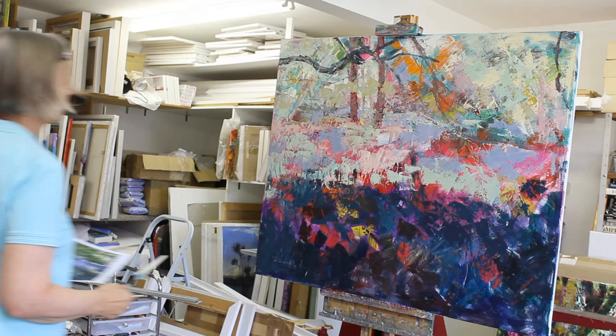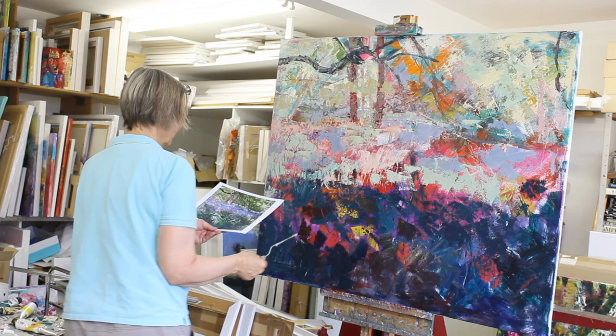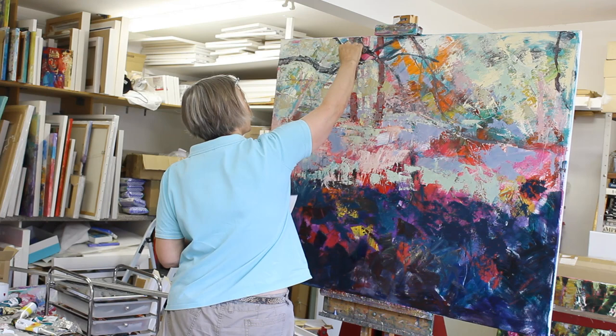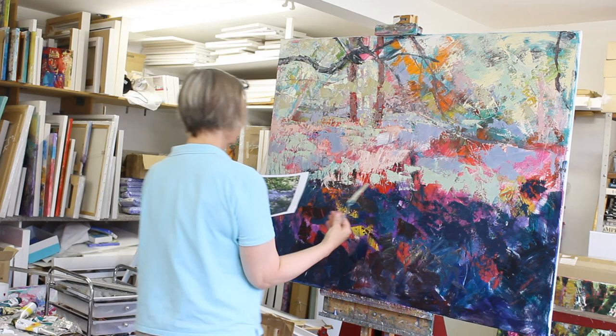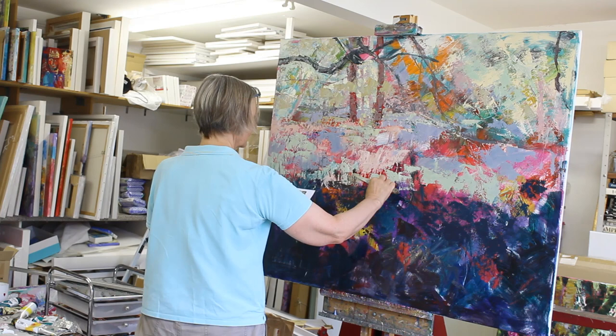Just keeping it very simple, trying not to fuss about it. I don't want to put all the leaves in — it's just simplifying. I rather like this colour. I think it's going to work well with all the blues once I get them in, so I'm going to bring a little bit of it down here too.